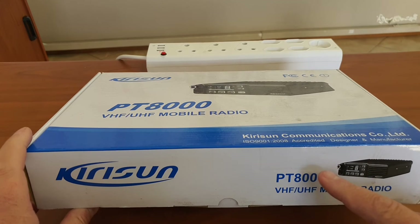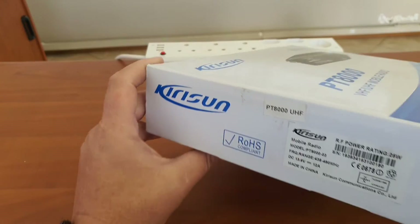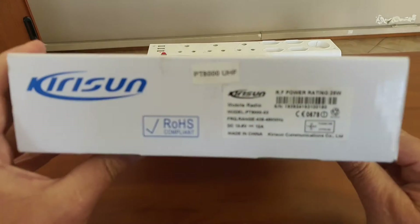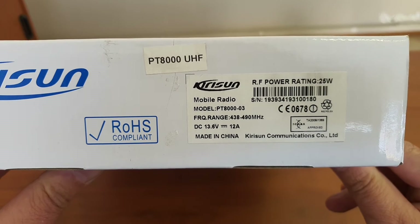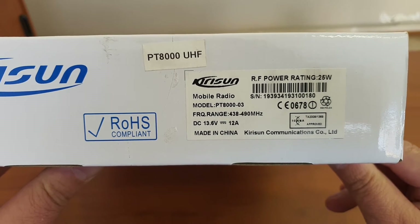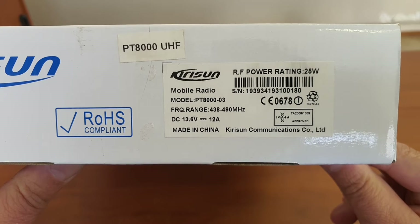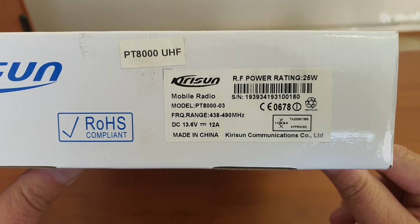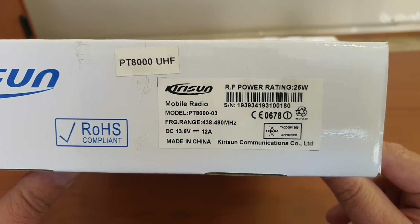This manufacturer also makes one in net split. In this case we are looking at a UHF radio — you will see it is 438 to 490 MHz. It is CASA type approved for use in South Africa and is rated at 25 watts.